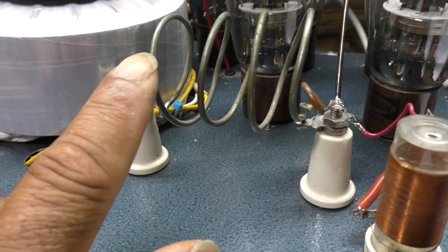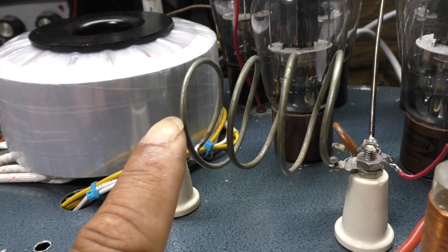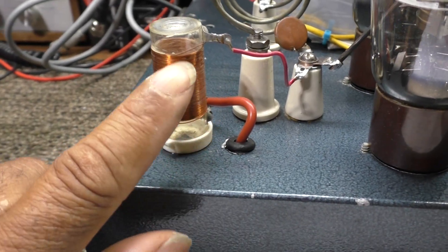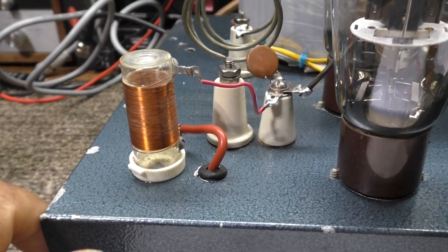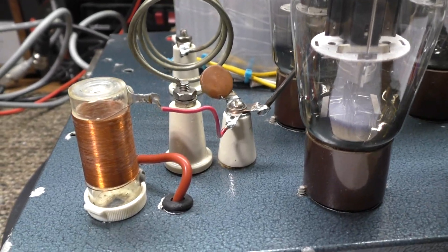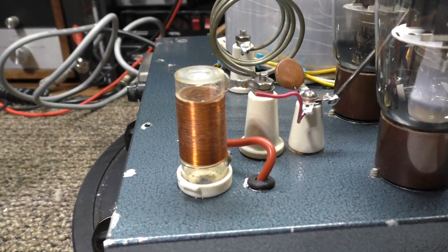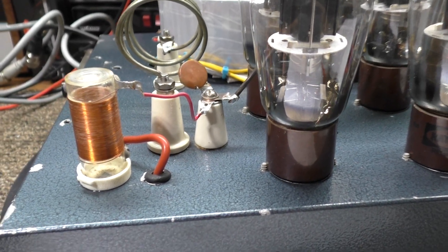RF only goes through the tank coil when it's tuned properly — if it's not tuned, RF won't even get through. RF does not like to go through coils; it will go through if you tune for resonance, but a proper choke won't resonate at the designed frequencies. One problem with ham band chokes covering 10, 12, 15, 17, 20, 40, 80, and 160 meters is that a multi-band choke can't be resonant on any of those bands. If it is resonant, RF makes its way back into the high voltage — and that's a big problem.